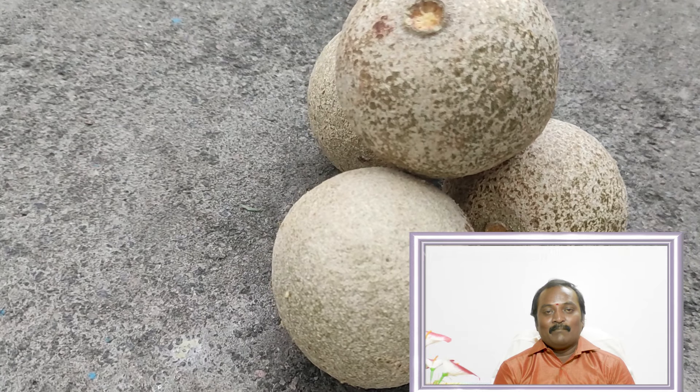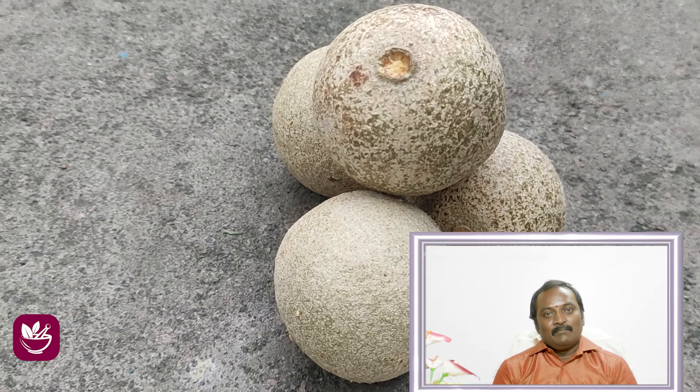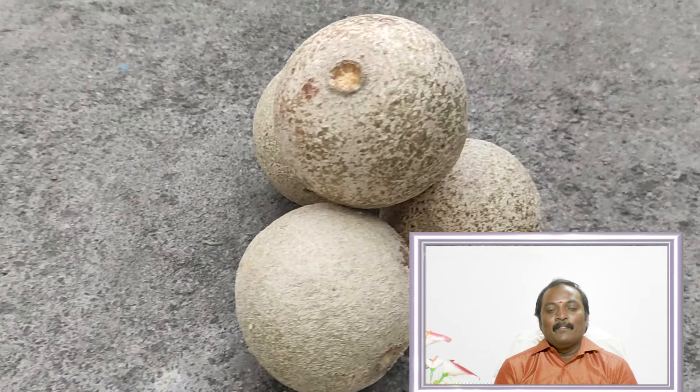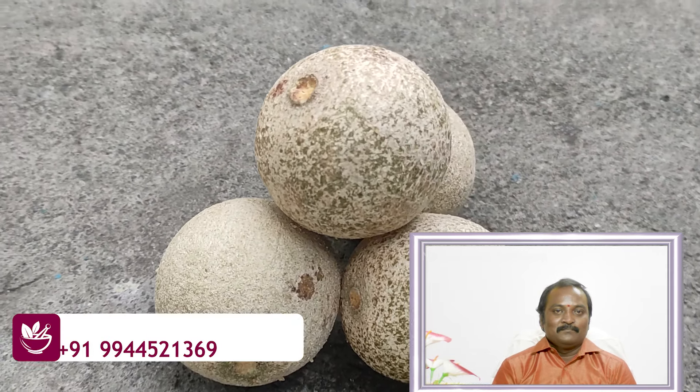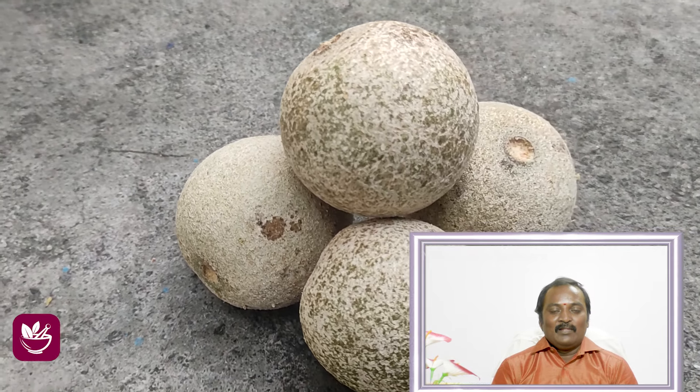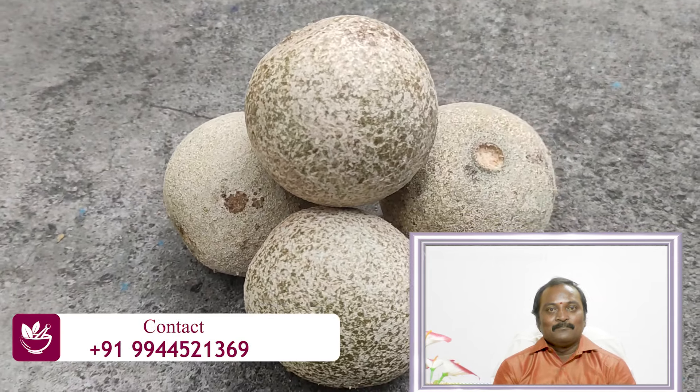I'm just going to get some salt-bought water and get a bit of water. If you want to get some salt-bought water, we want to get this in the water. We want to get some salt-bought water. That's why we want to get some salt-bought water. If you missed this video,